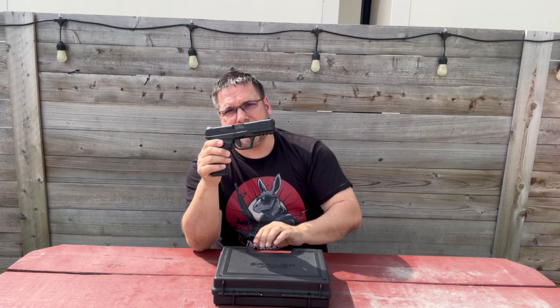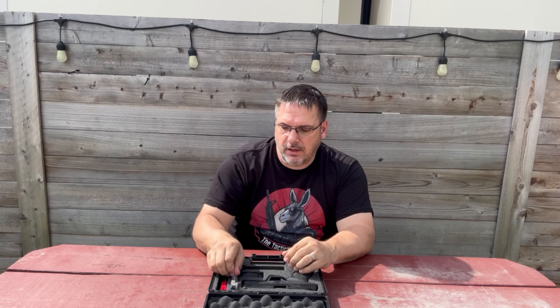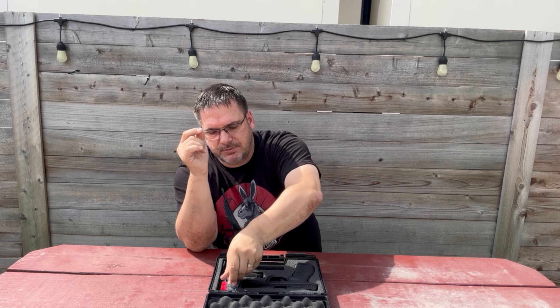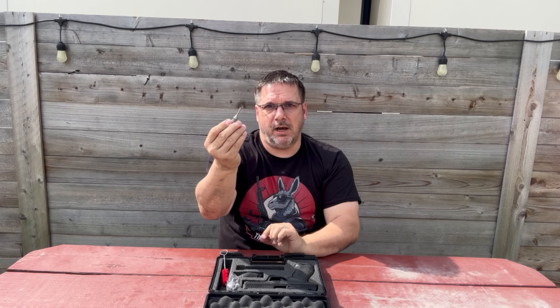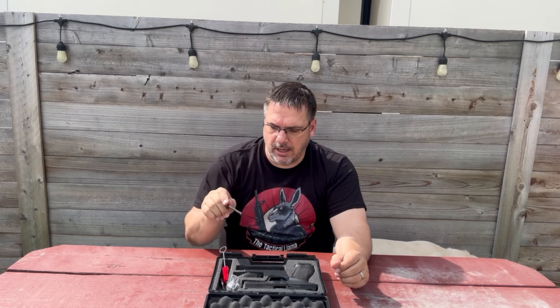What's in the box: your pistol, two magazines, adjustable back straps — two different sets — and adjustable palm swells on the sides. It also comes with a bore swab, a punch tool to remove the back strap and palm swells, and a cleaning rod.